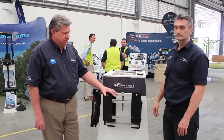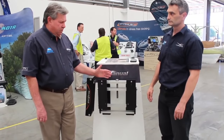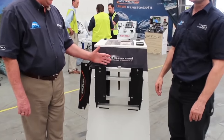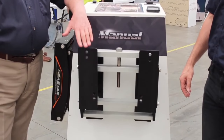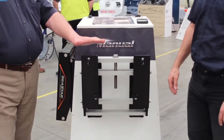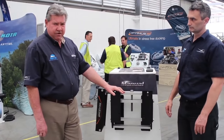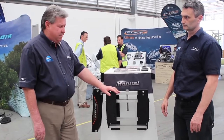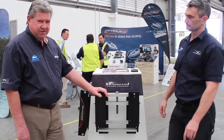Firstly, we've got our manual jacking plate, which comes in a variety of setbacks — 4, 6, 8 and 10 inch — and will handle motors up to 265 kilos. It's made of 6061 T6 aluminium, grade aircraft aluminium, and these would be one of the most robust jacking plates on the market today.